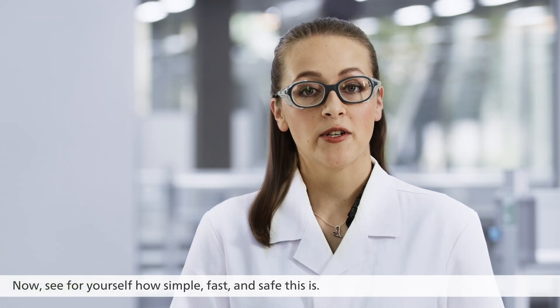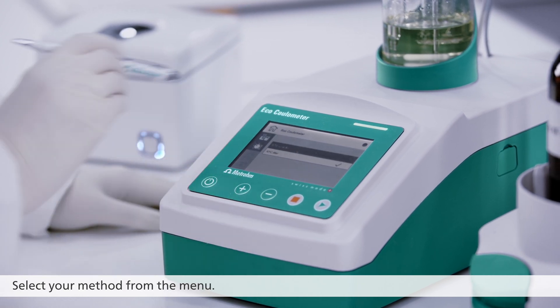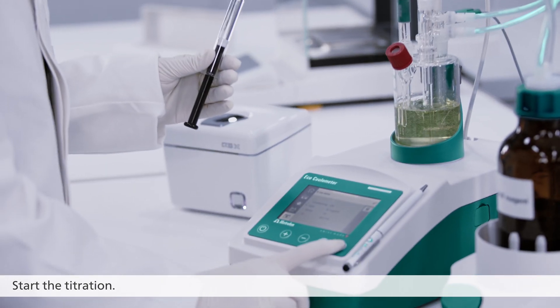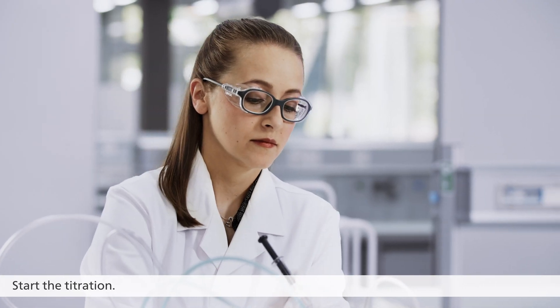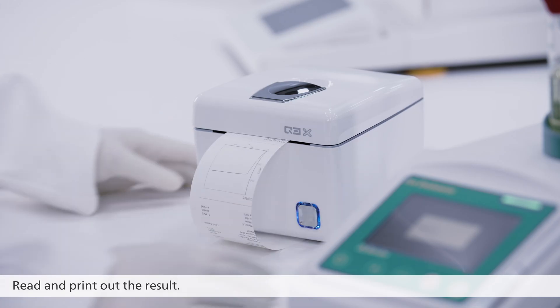Now see for yourself how simple, fast and safe this is. Select your method from the menu. Start the titration. Introduce the sample. Read and print out the result.